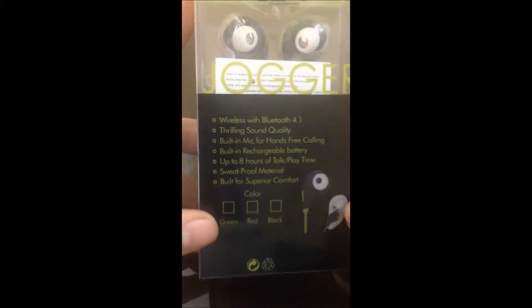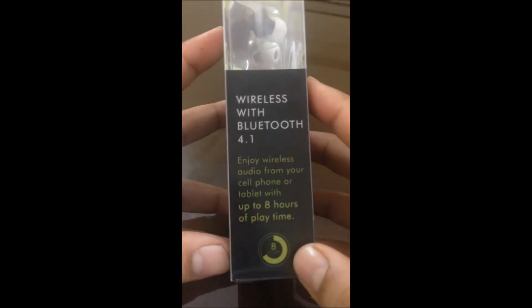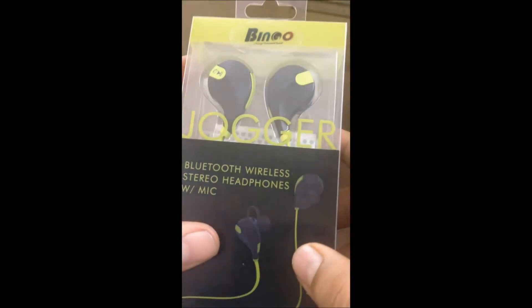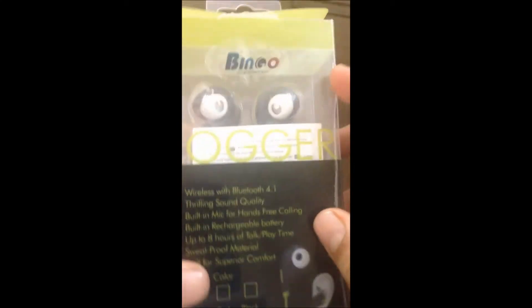The next feature is sweat-proof material built for superior comfort, which is necessary. The packaging is really nice and good. It says enjoy wireless audio from your cell phone or tablet with up to eight hours of playtime — the Bingo branding is already there.